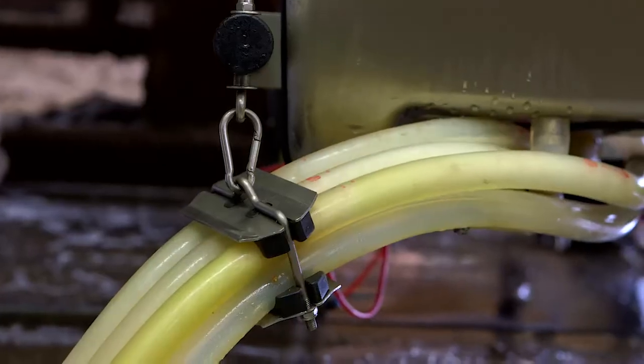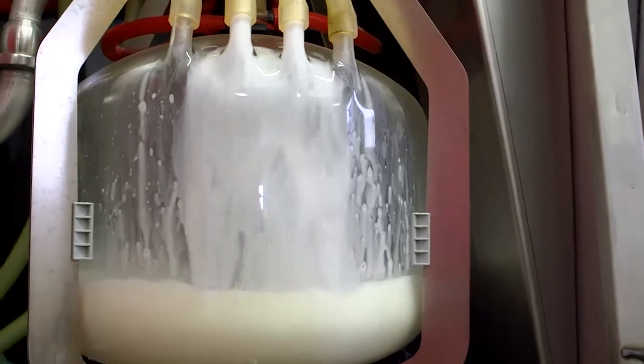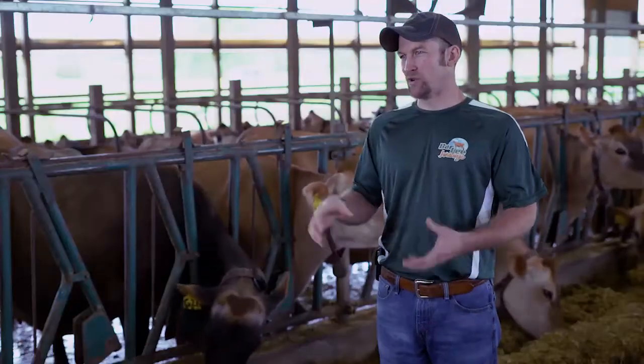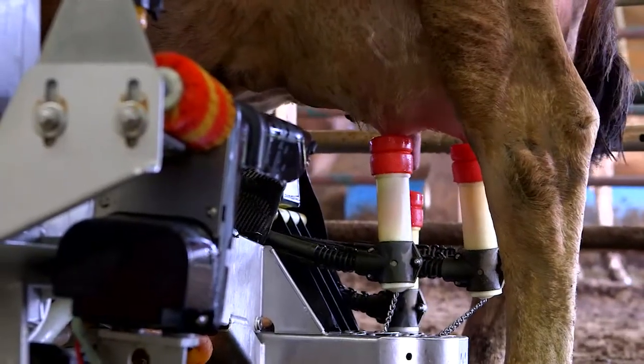As the cow milks out, it's measuring milk flow on individual quarters. One of the advantages to the robots over our old way of milking was that in the past we'd take the whole unit off at one time, whereas the robot takes each individual quarter off as it gets done.